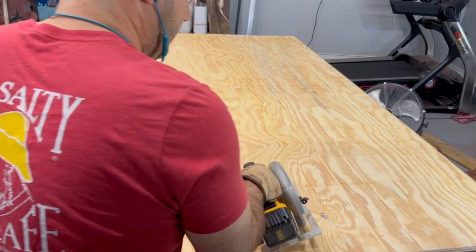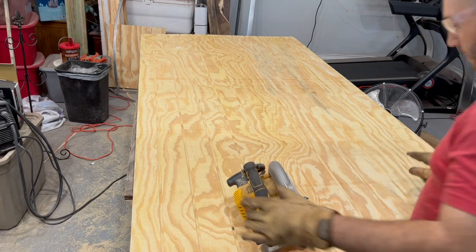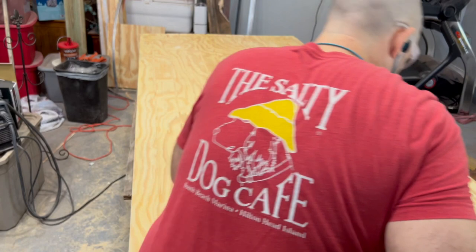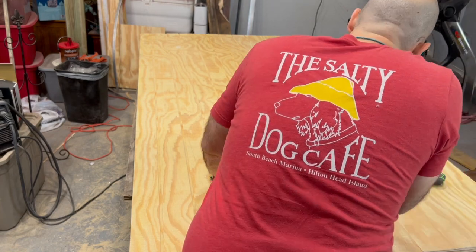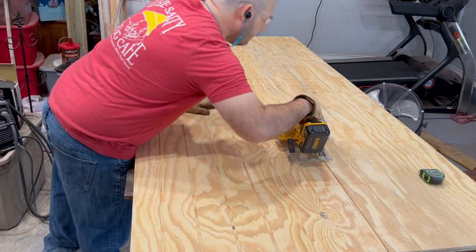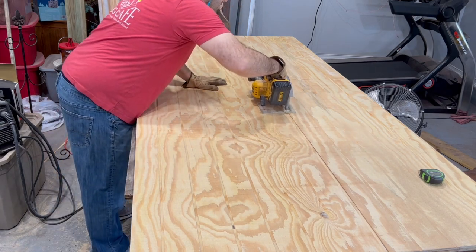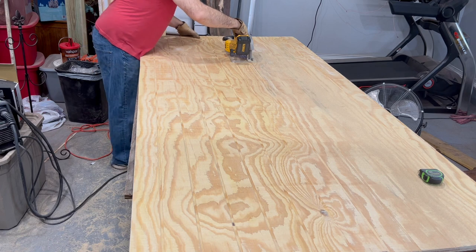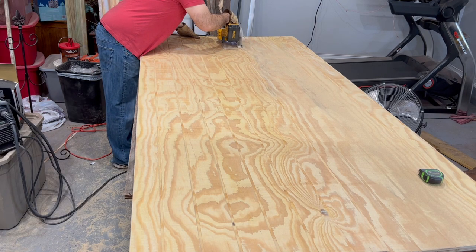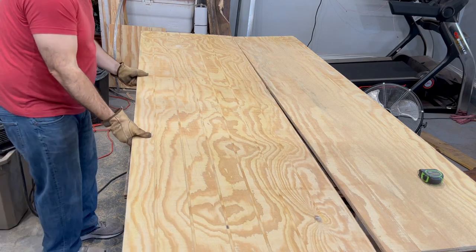Let me double-check which seam I'm going to be ripping this down. That's going to be this one right here. I'll start ripping it — you'll see it's a pretty easy process. I'll reposition myself and make that cut. All right, I have that cut — that's ripped.